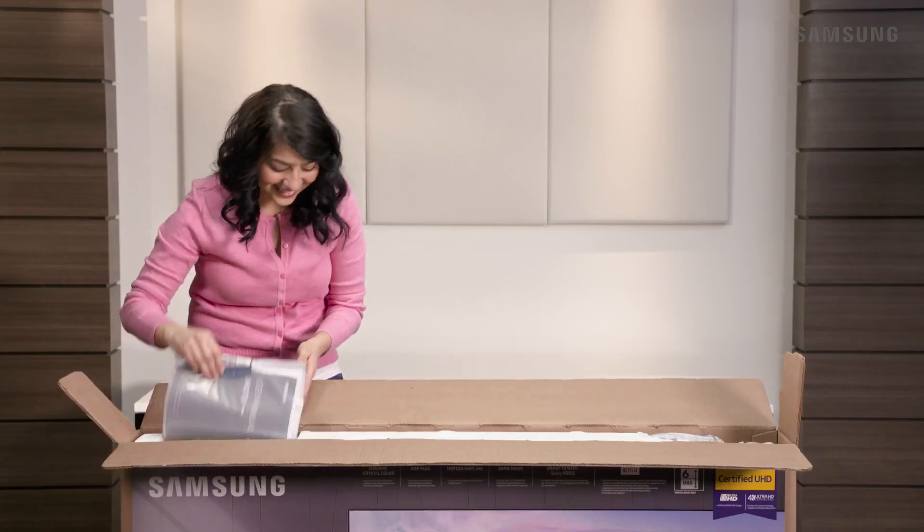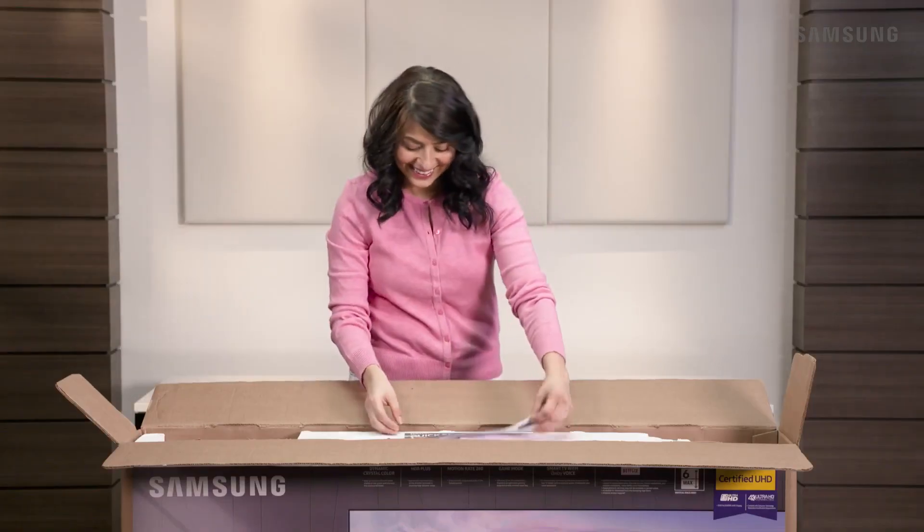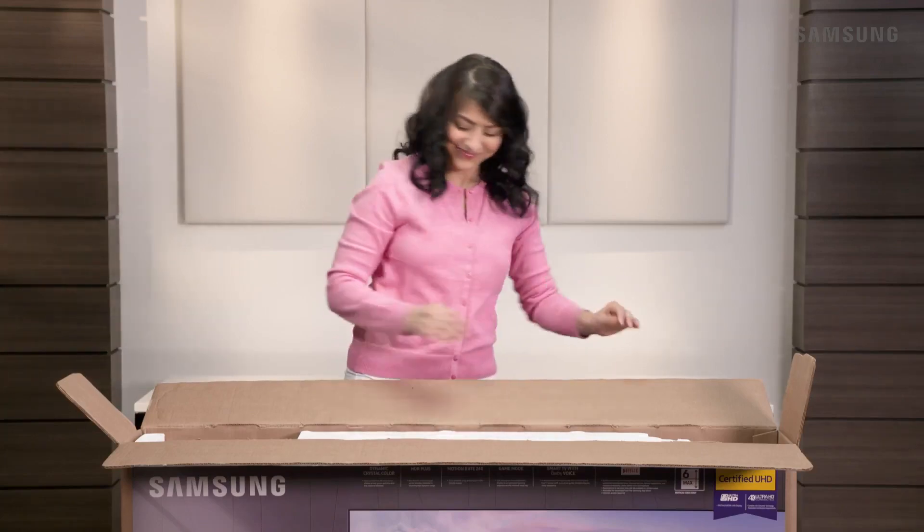Begin by removing the accessories and the stand mount. And don't forget to grab the quick setup guide. Then, take out the top styrofoam.